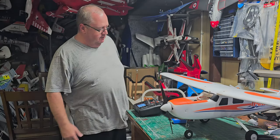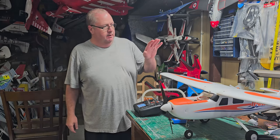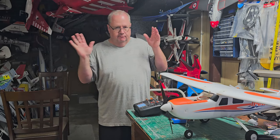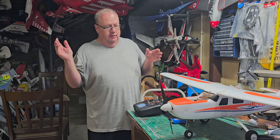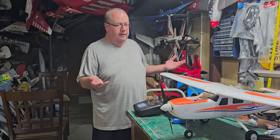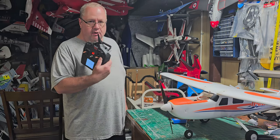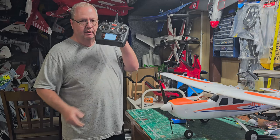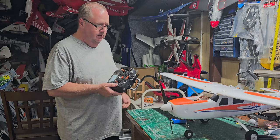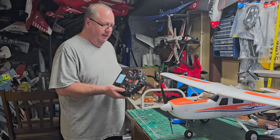Hello folks, Fat Guy Flies RC. I'm going to do something I told you I was going to do — the Arrows Trekker ready-to-fly. The scenario is that you've flown the heck out of this thing, you love the plane, but now you're ready to move on. You took fat guy's advice and went out and got yourself a large investment — an NX10 transmitter. But then you realize it won't work with the RTF setup.